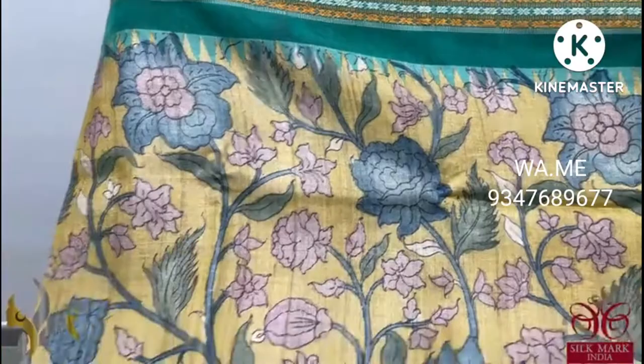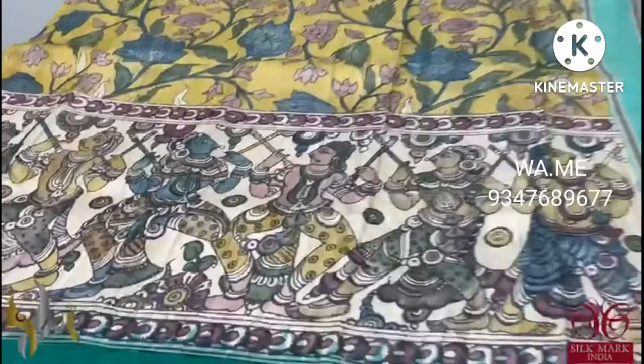Beautiful borders — the borders have a temple design, and the top portion is painted in yellow with floral design. In the lower portion, we have a very elegant monolithic sculpture pattern hand painted. Very beautiful Pen Kalamkari, done on a pure Kosa Tasa Silk, and it comes with an authentic silk mark.